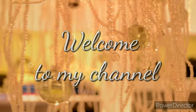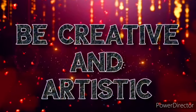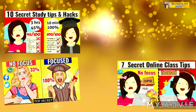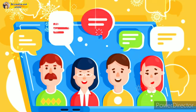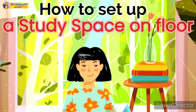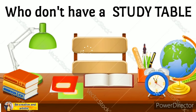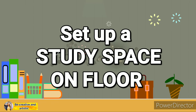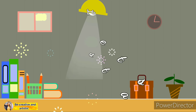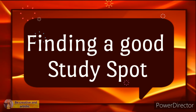Hello everyone, welcome back to my channel 'Be Creative and Artistic.' When I posted videos related to study tips, study hacks, and study timetables, I got lots of requests from my viewers on how to set up a study space on the floor, especially for children who don't have a study table. So I'm going to share a couple of tips on how to set up a simple, cute, and productive study space on the floor. Let's get started!